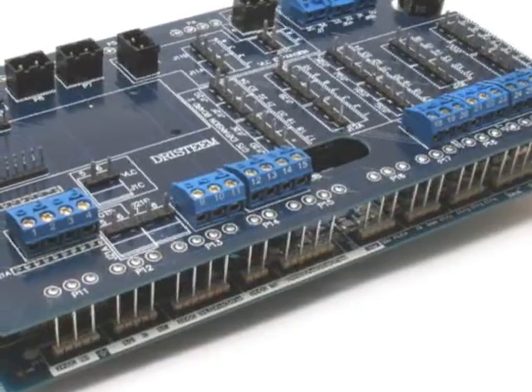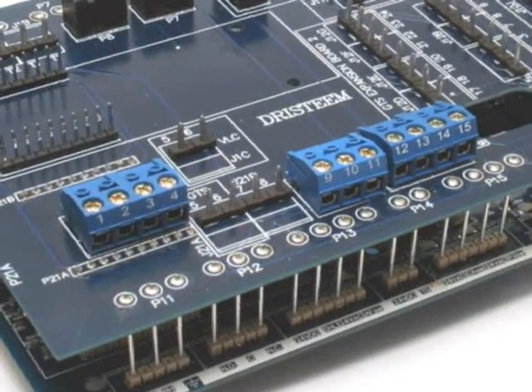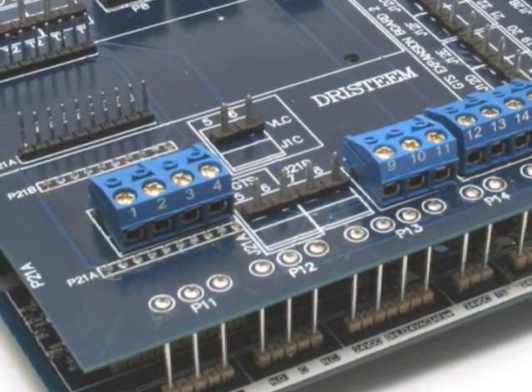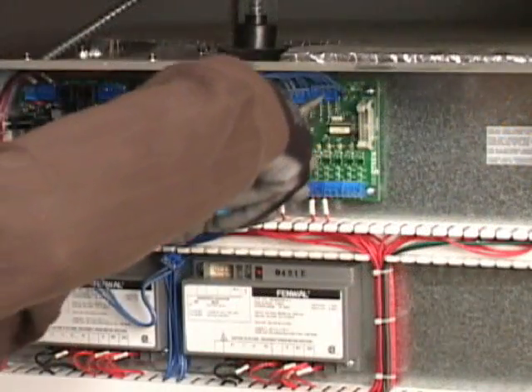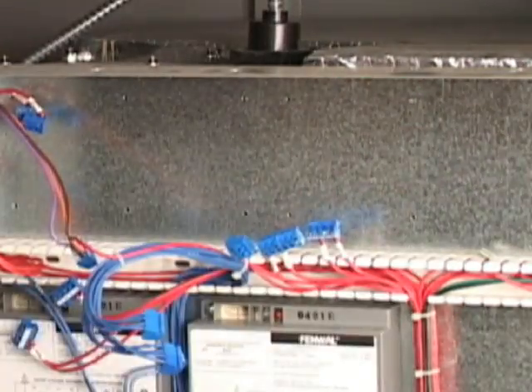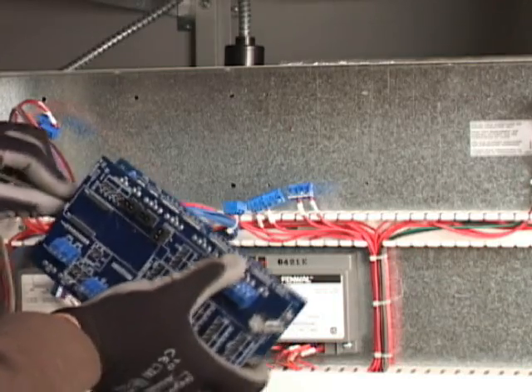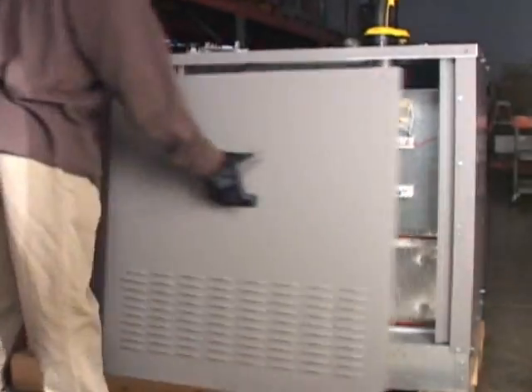Getting there is easy with the VaporLogic 4 adapter board kit. This specially designed board minimizes field labor with terminal block locations identical to the VaporLogic 3 board layout. No rewiring. Simply disconnect and remove VaporLogic 3, then pop in and connect the new VaporLogic 4 adapter board. Same footprint. Same connections. Enhanced performance.